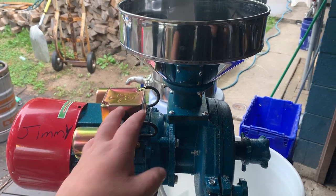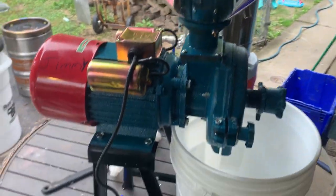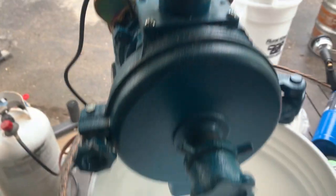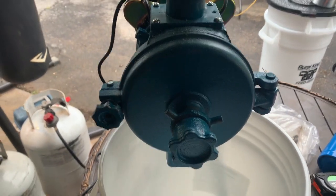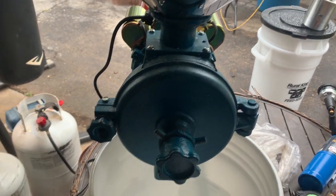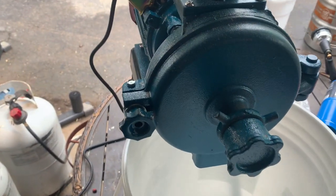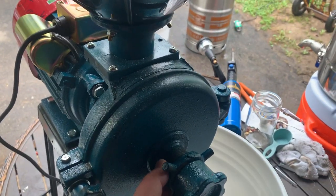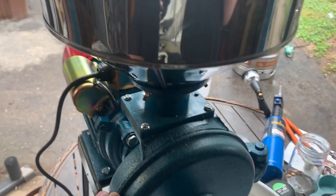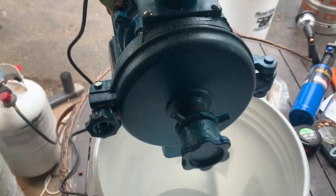Alright, I got my new corn cracker — this is my boy Jimmy here. Check him out. Put your corn in there, it comes out down here. I guess you could do wet stuff with this too, like pulp — I'm thinking I could run apples through it, I haven't tried that yet. You adjust it here; I got it already set up to crack corn and I don't want to fool with it and get it off track. I'm gonna start cracking that Indian corn and make a mash.